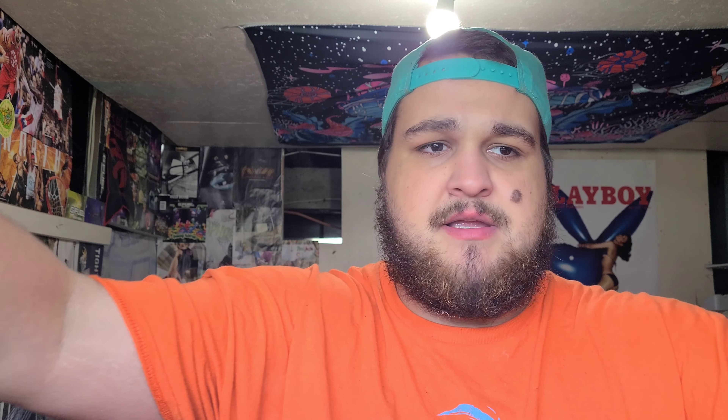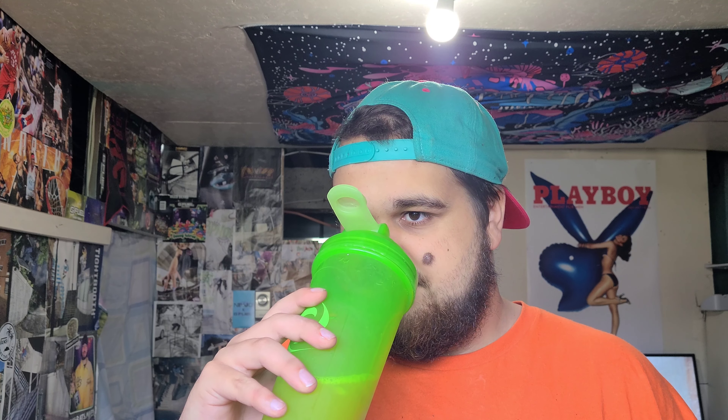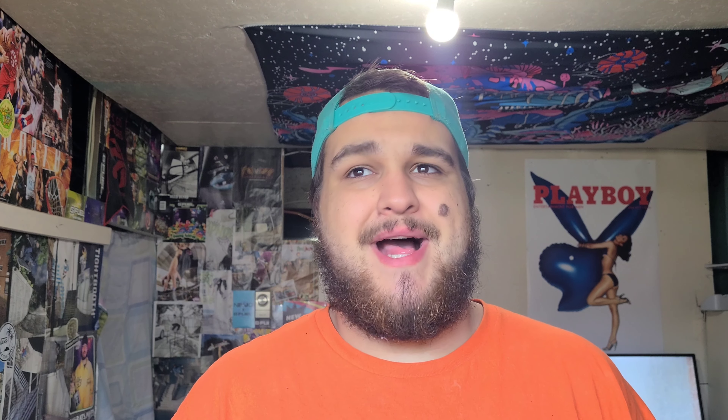So here we go — smell-wise, definitely smells like blood orange. That's about one scoop — oh, that smells amazing. Blood orange! Today we are actually using our colossal green shaker cup. I'm going off to the side and dumping the powder in. I can really smell the orange coming through. I actually left my regular G Fuel shaker at a friend's house. Let's make sure the cap is on tight and without further ado let's shake this bad boy up!